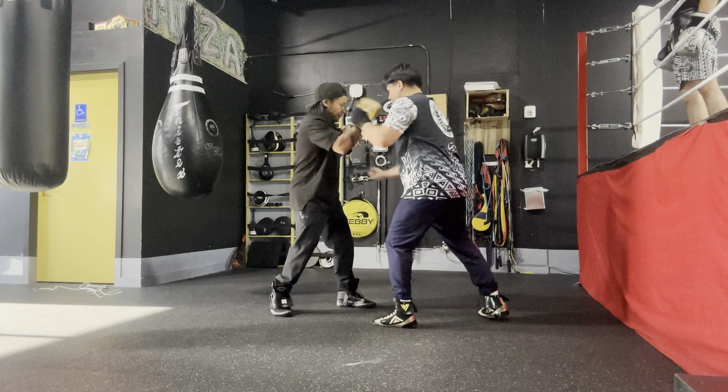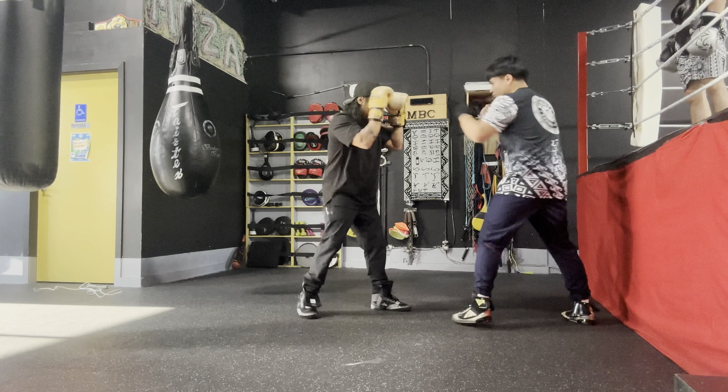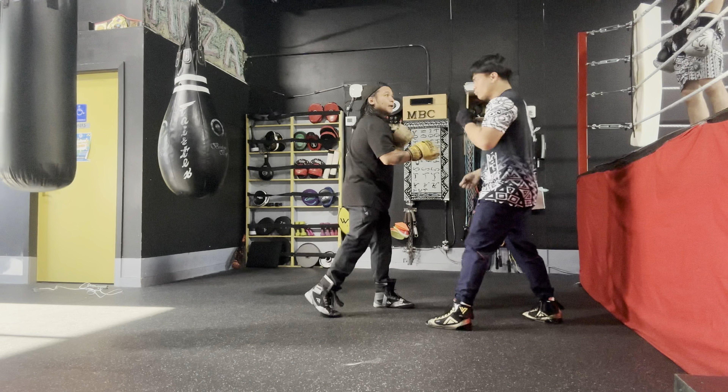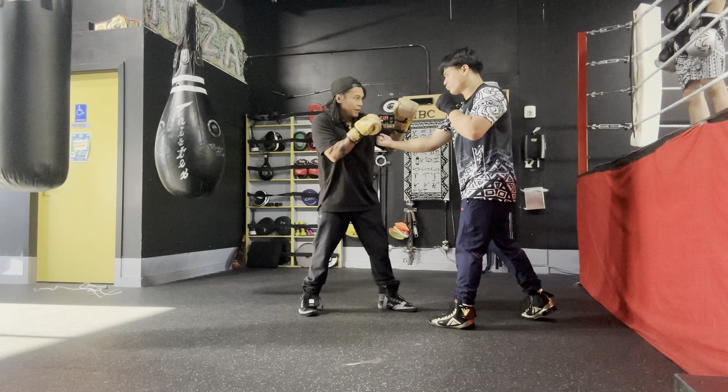One-two-three — the other one, the uppercut. Same thing. Block that uppercut with the same palm block down — look, it's already pointing. Shoot that right in the face. Bang, boom. One-two-three, this one. One-two-three, that one. And again, give me some combinations.